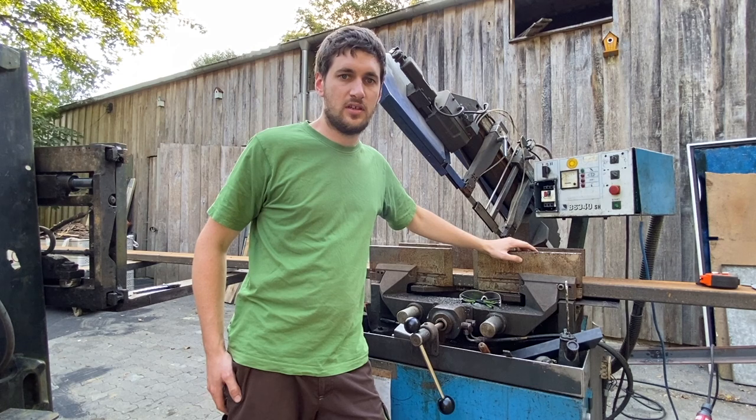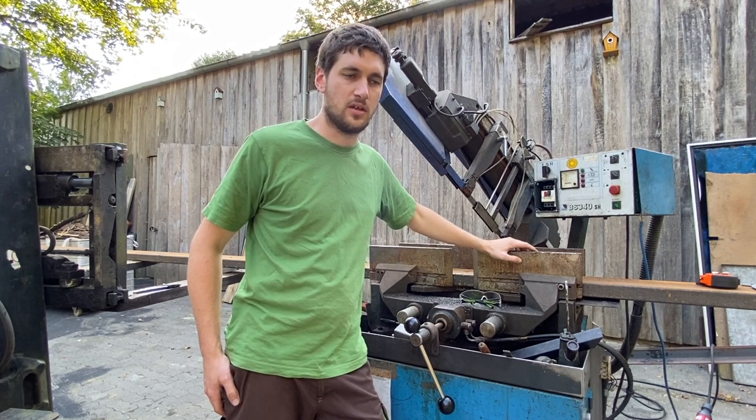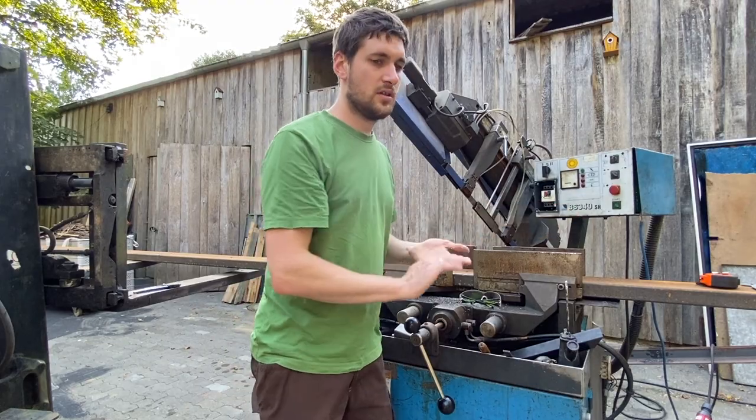Hallo, zurück hier bei Kevin's Technikwelt. Heute machen wir weiter an unserer Fahrbahn für unsere Blockbandsäge. Als erstes beginnen wir damit, das Rohr für die Stammauflage zuzuschneiden.